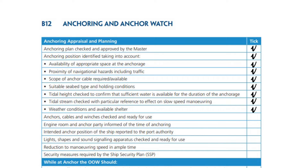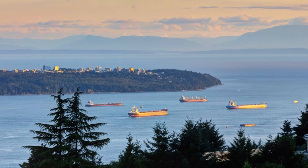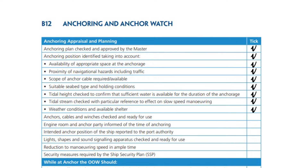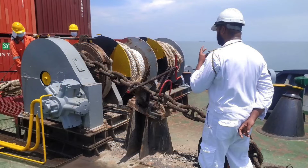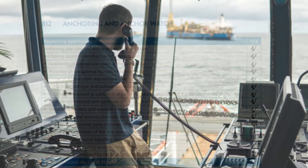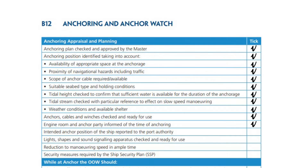Weather conditions and available shelter. Anchors, cables, and winches checked and ready for use. Engine room and anchor party informed of the time of anchoring. Intended anchor position of the ship reported to the port authority.